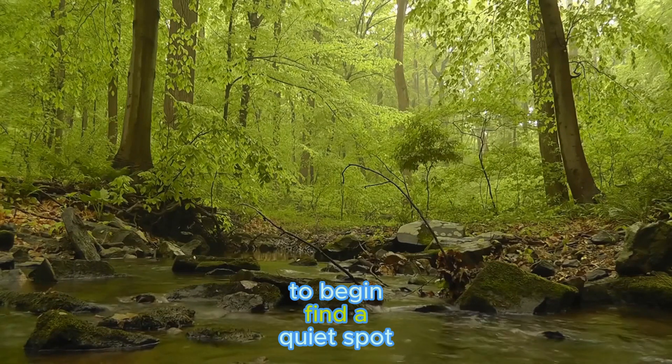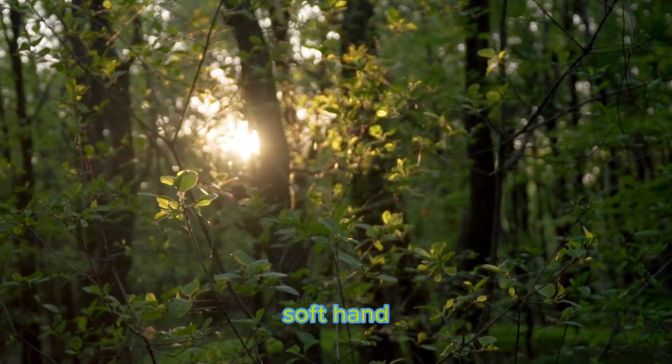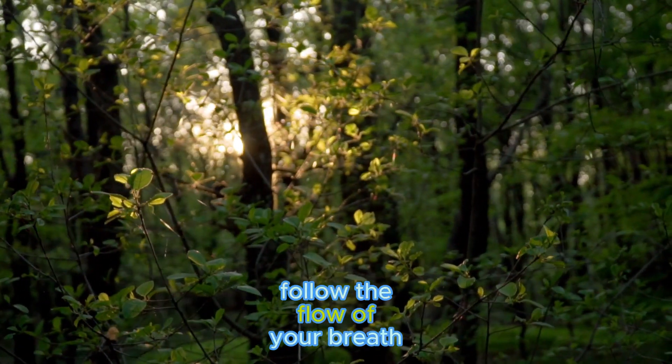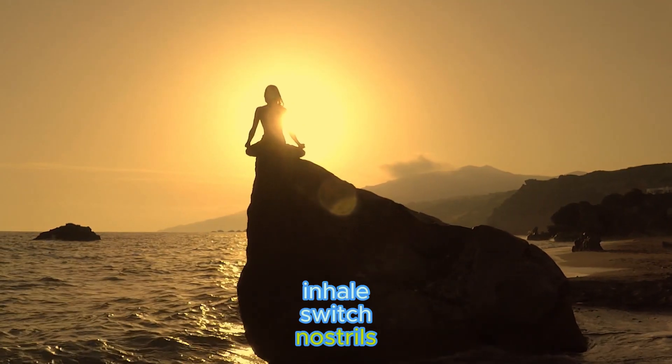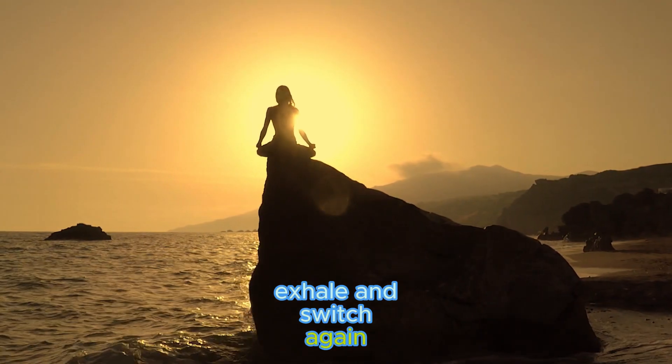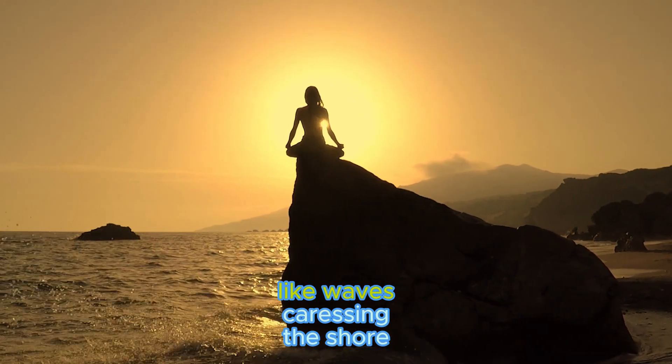To begin, find a quiet spot. Sit comfortably, and with a soft hand, follow the flow of your breath. Inhale, switch nostrils, exhale, and switch again. Embrace the gentle rhythm like waves caressing the shore.